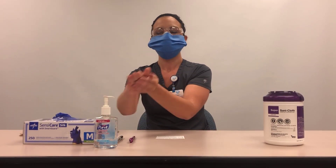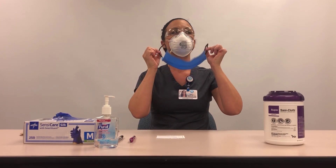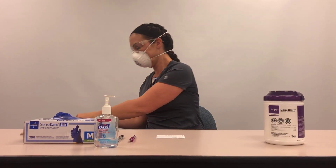Do not touch the front of the surgical drape cover or the goggles — they are contaminated. Be careful not to touch the front of the respirator, as it may be contaminated. While inside the patient's room standing next to the doorway, perform hand hygiene. Remove the surgical drape cover by carefully pulling straight away from the face and discard into a waste container. Exit the patient room.